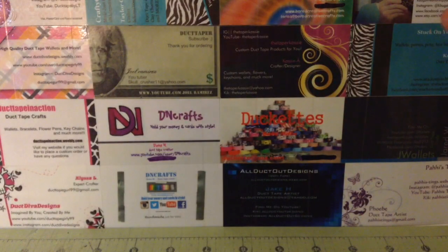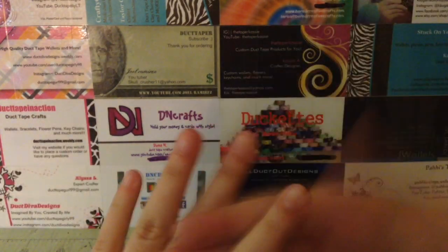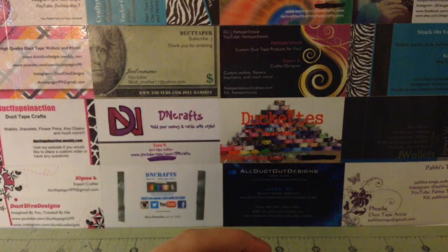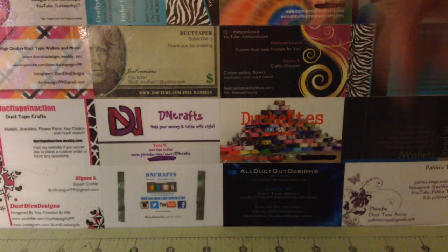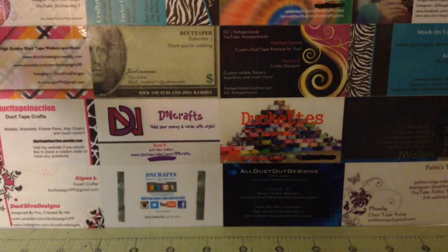Thank you to everyone who's ordered. I am almost done my custom orders, which is really awesome. Hopefully I can get some pre-mades done, make some stuff I want to make, and then get started on more customs. Question of the day: what design should I make? I really like making designs, so I want to make some more difficult ones and challenge myself. If you guys have any ideas, leave them in the comments, give this video a thumbs up, and I'll see you next time. Bye!